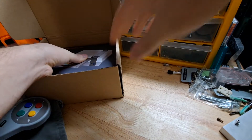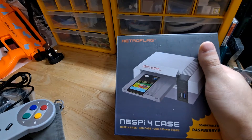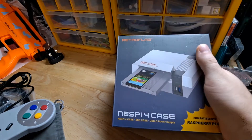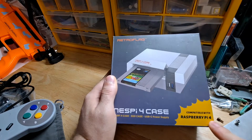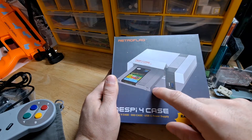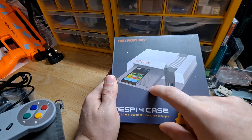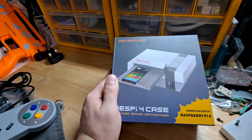But here's the main part. Look at that — it's an actual Raspberry Pi case that can hold the newest Raspberry Pi, the Model 4. But it has an SSD case as the cartridge. That was the selling point for me — I thought that was cool as all hell.